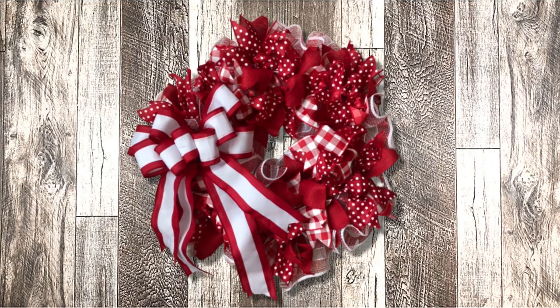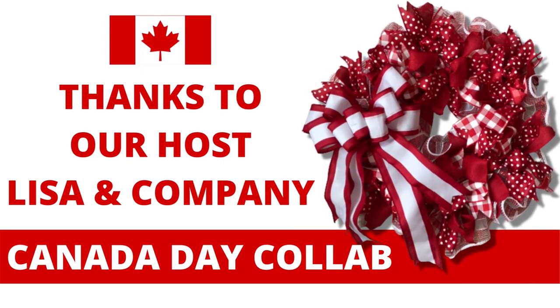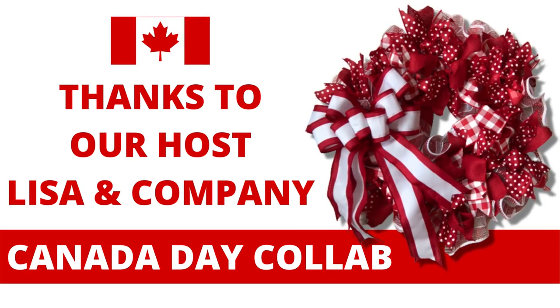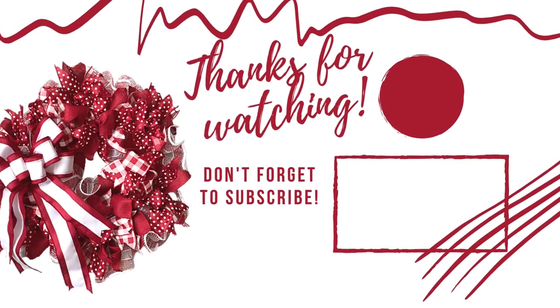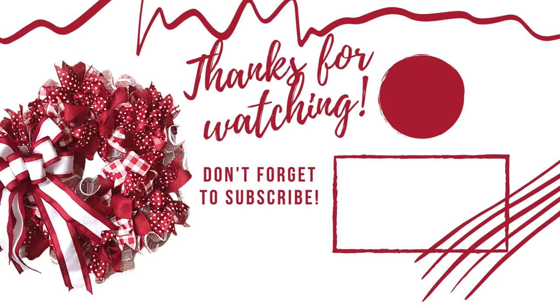There is our final wreath in all of its glory — our Canadian red and white patriotic wreath. I want to give a quick shout out to Lisa and company for hosting the Canada Day collaboration playlist for myself and my fellow Canadian crafters. I had so much fun with this wreath. Don't forget the playlist is linked below. Thank you so much for watching — if you enjoyed today's video, leave me a thumbs up and a comment down below, subscribe to my channel, and hit that notification bell.